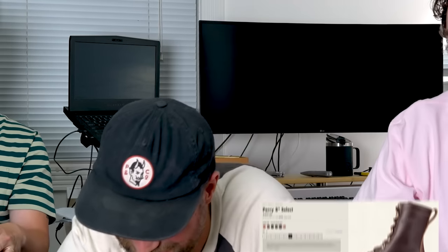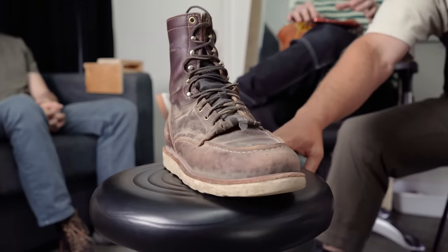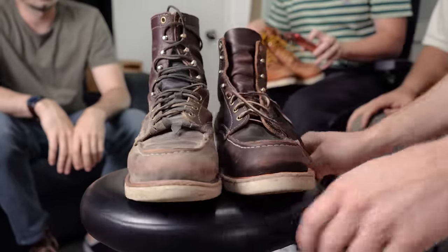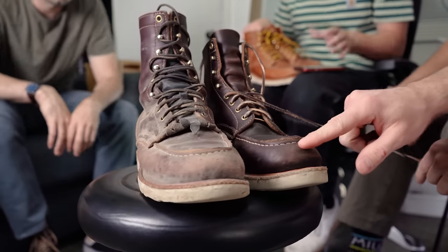Jay has the eight-inch Perry Select in burgundy double shot. You can really see the difference between someone who heavily wore these boots versus Daniel's pair. Jay wore his through April and then until around June, and he does actual excavation work in the dirt — hence the noticeably more worn appearance.